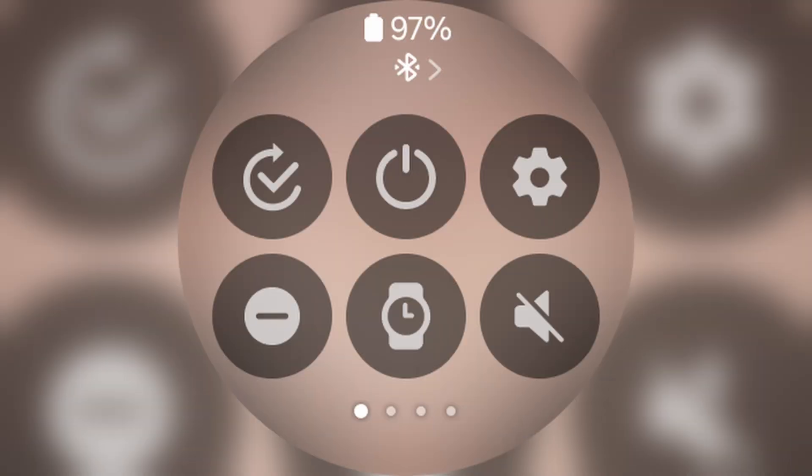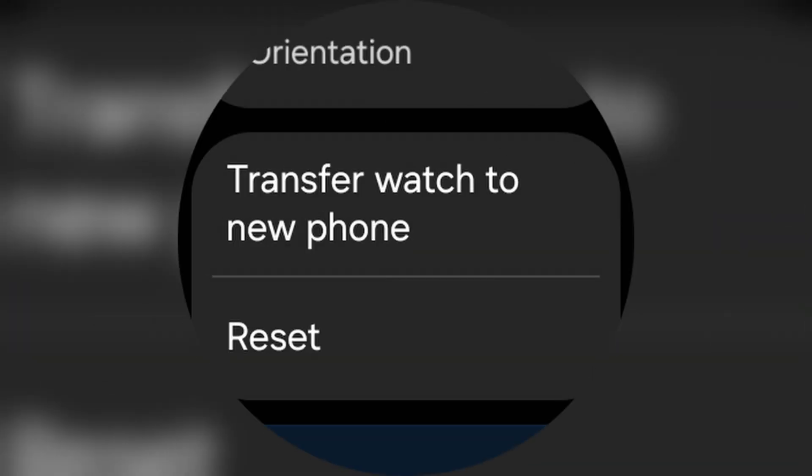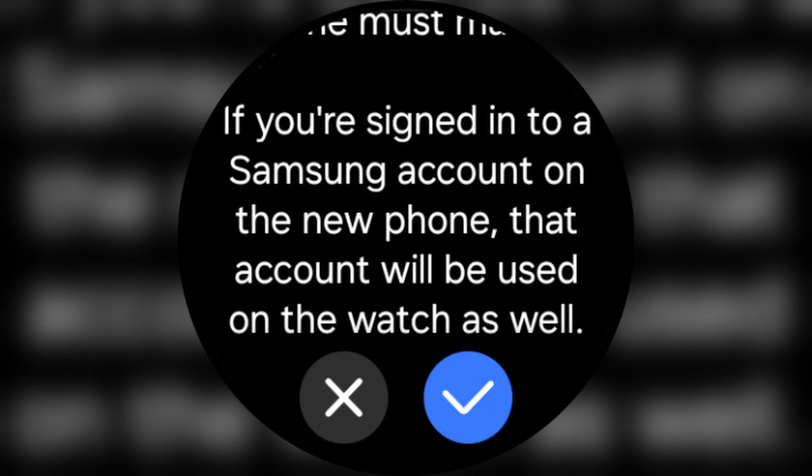Once that is done, the rest of the process is done on your watch itself. Swipe down to get to the menu and then tap onto the settings icon. Once you are within settings, scroll down until you see general. From there, scroll down until you see transfer to a new phone, after which it will give you a bunch of info and disclaimers. Simply tap onto the little blue tick icon at the bottom. After that, your watch is ready for pairing.